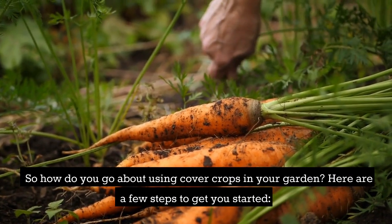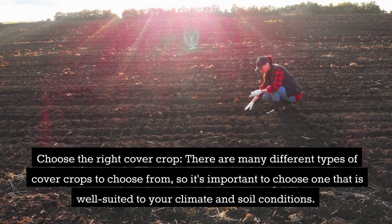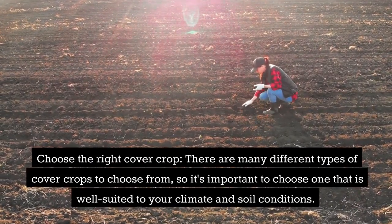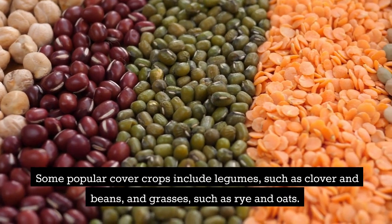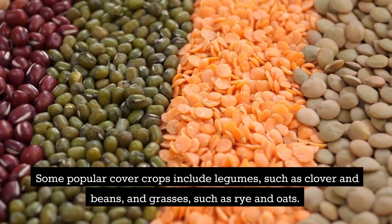Here are a few steps to get you started. Choose the right cover crop — there are many different types to choose from, so it's important to choose one that is well suited to your climate and soil conditions. Some popular cover crops include legumes such as clover and beans, and grasses such as rye and oats.